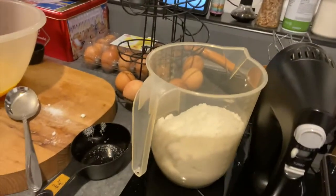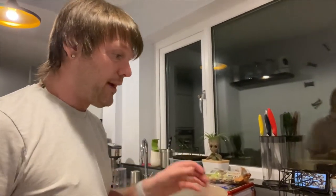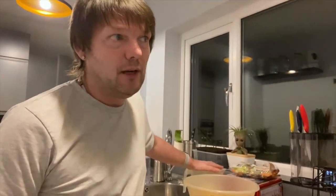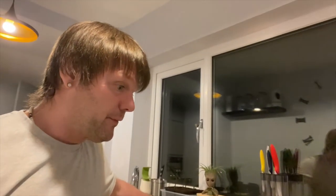I've also got some caster sugar. What I'm going to do is whisk the egg yolks up until they've gone a pale yellow colour, and then we're going to mix in the sugar, almost like a sponge cake.